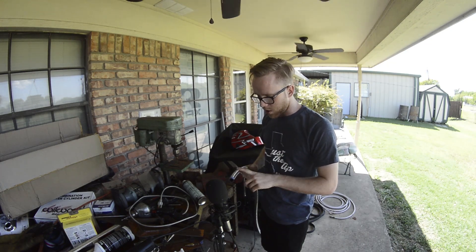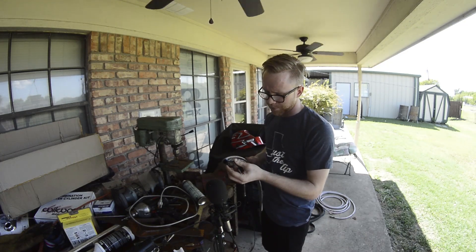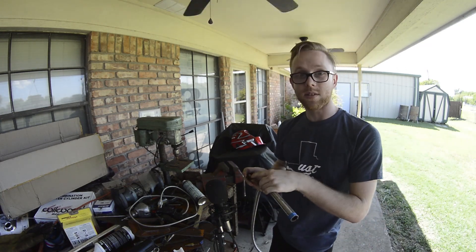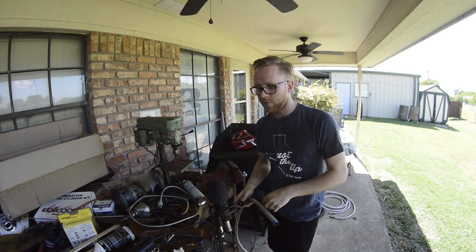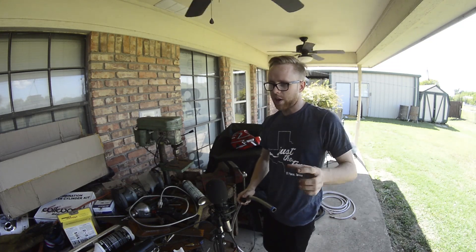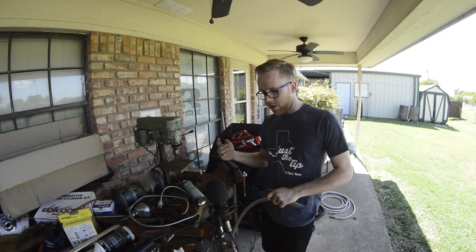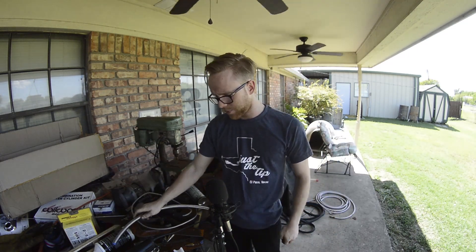These stainless steel hoses are a pain to get into these compression fittings. At first I measured the inside and outside diameters and thought there's no way this is going in here, so I ended up ordering more fittings thinking I had the wrong ones. The new ones I ordered specifically said stainless steel braided hose, and when I got them they were the exact same thing. I was disappointed, but what had actually happened is these are the right fittings — it's just so hard to get them in.